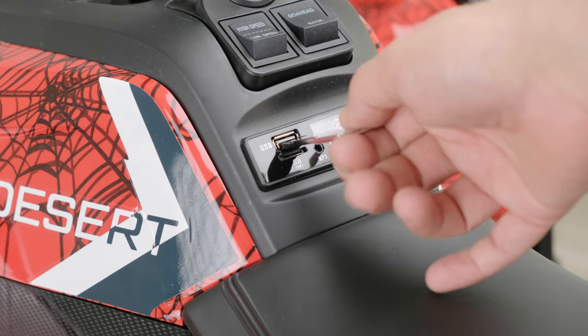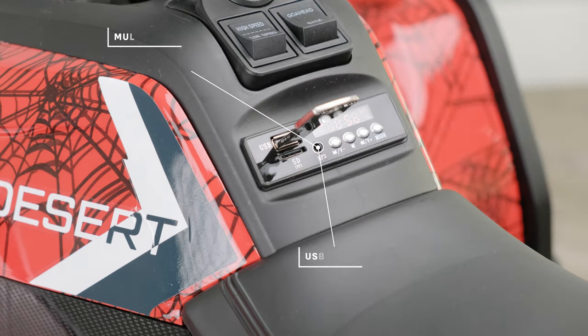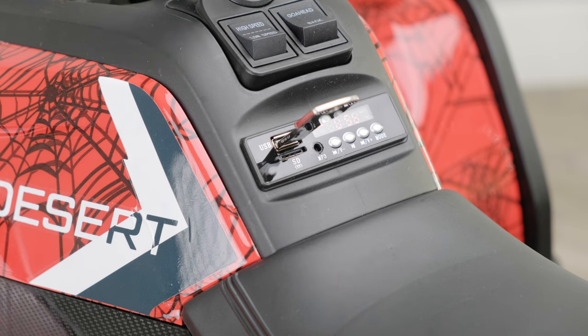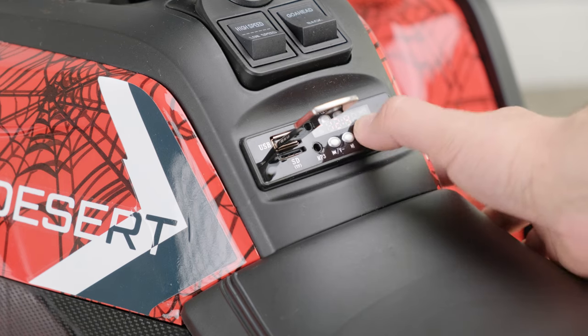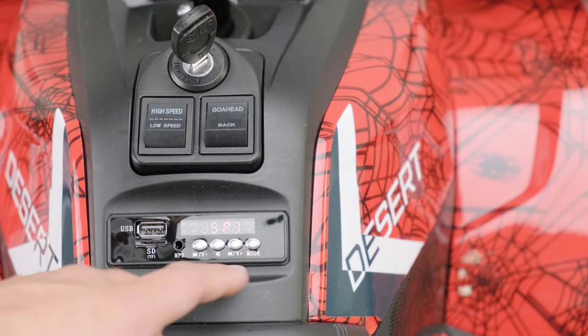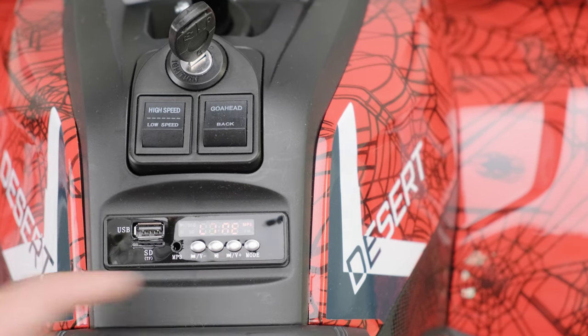Now let's talk about the media player. Not only does it have a USB input that allows you to use your own USB stick with MP3 music, but you also have the ability to turn the volume up and down and skip track functions too. Don't worry if you don't have any music — every ride-on car comes with a selection of tunes pre-installed so your child can bob along whilst they are driving.